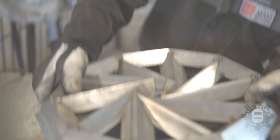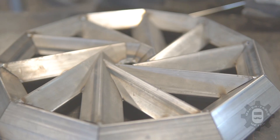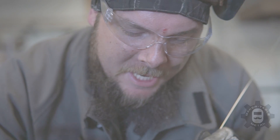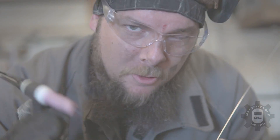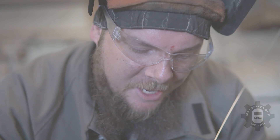Dan flips it over and starts the TIG side. He admits TIG isn't really his everyday thing, but gives it a go. He gets a little too hot at one point, blows a hole, and notes it's been a minute since he's done this. He lets go of the pedal, lets it cool off, plugs in some more filler rod to fill it up, and works to save it.